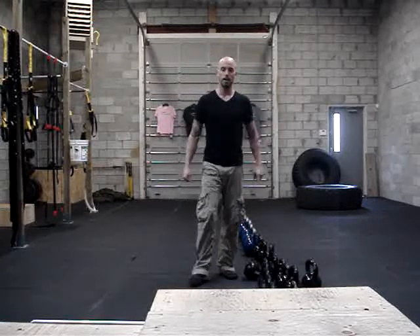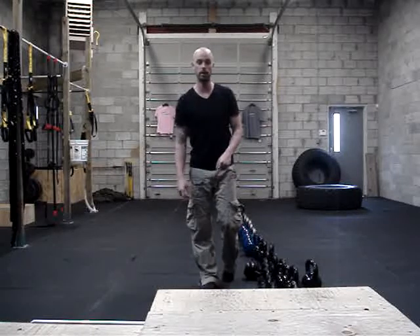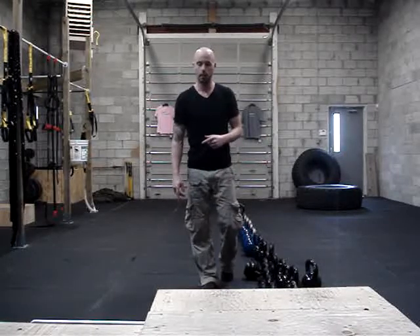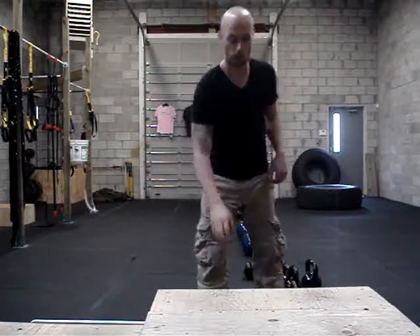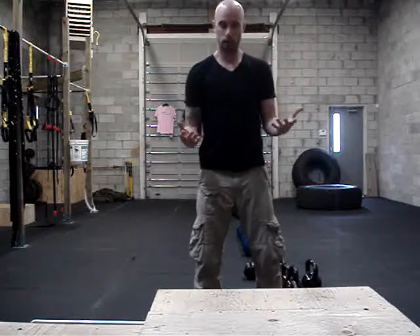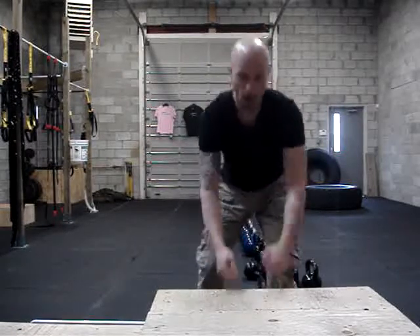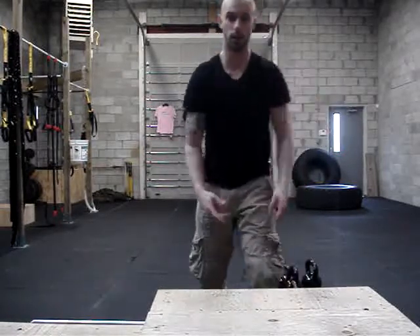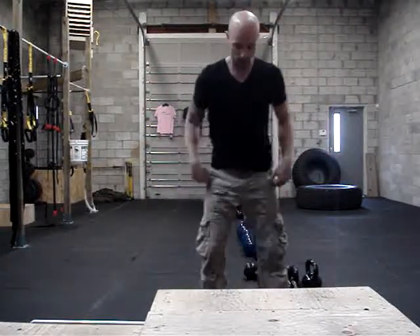So what we have is 4 rounds. First exercise is box jumps — you have 30 box jumps or 30 drop squats. It's up to you guys which one you want to do. The box jumps are the harder version, so I'll show you those first. So 30 box jumps. I don't want you guys to just think about jumping onto the box. I want you to think about trying to jump over the box. I don't want you to just make it — I want you to get your knees up as high as you can.